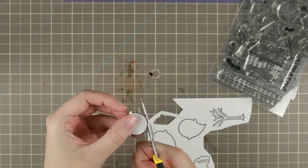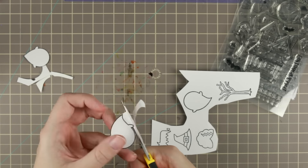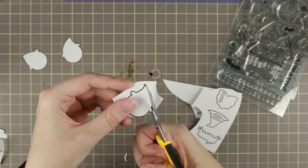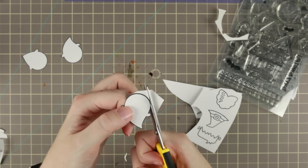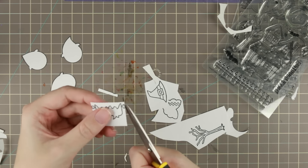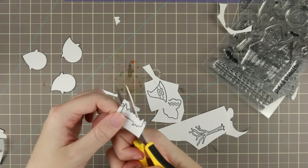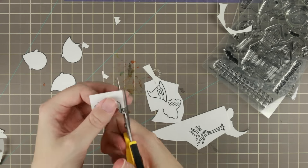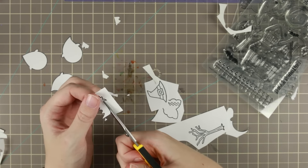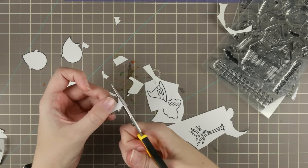I'm going to do some layering with masking, so I have stamped out my little ghosts onto some masking paper also from Simon Says Stamp, and I'm cutting it out just on the black line — not leaving any white on the outside but leaving most of the black line — cutting all those masks that I wanted. I actually stamped more than I needed; I'm only going to need two of the hair pieces and two of the ghosts.